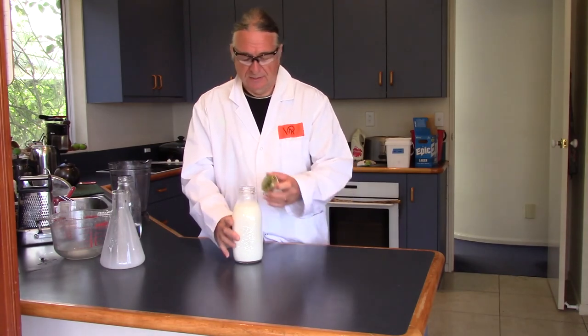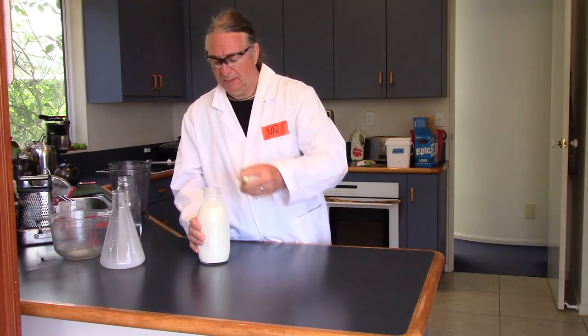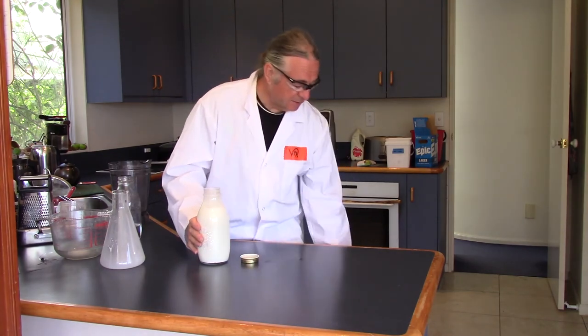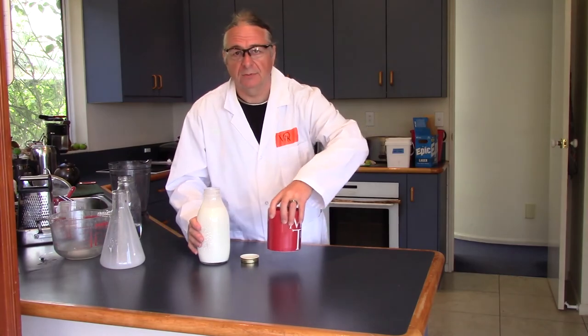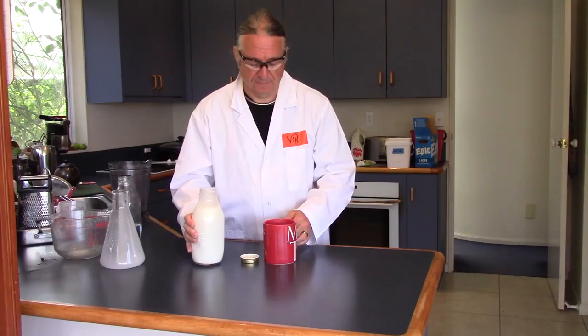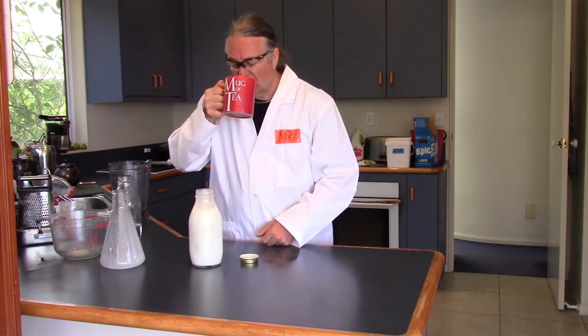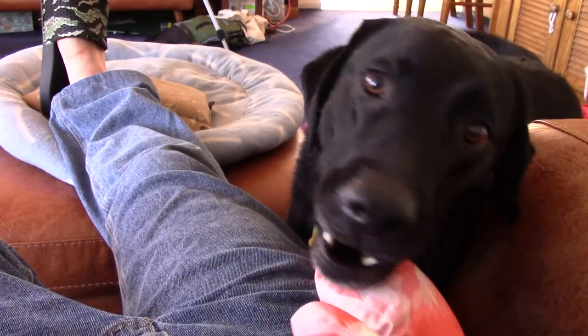So we'll just give this a quick mix, and it's now ready to put into this tea, which I brewed while the stuff was filtering. Cheers. I hope you enjoyed our almighty assemblage of arcane almond extraction. But for now, that's your lot down on Geeko Farm. Oh, not now, dog.